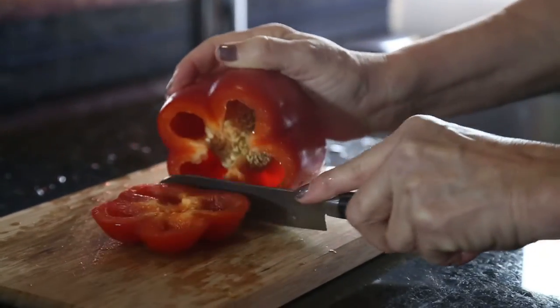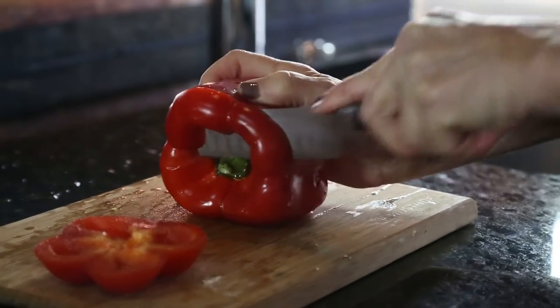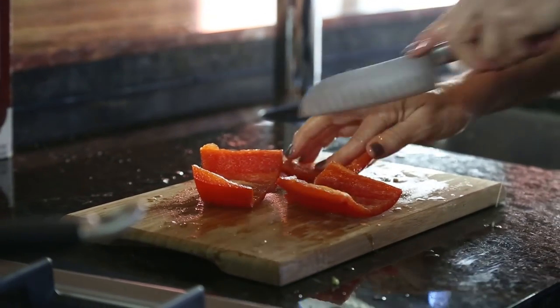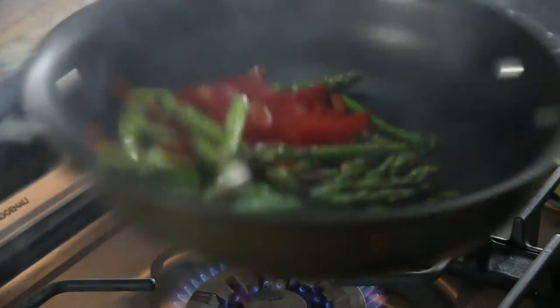I've thrown the asparagus in, and while the asparagus is cooking, I'm prepping the bell pepper — it's a red bell pepper, and I'm making some thin slices to throw into the pan. You can always do this part in advance if you want, but I just do it very quickly and throw it right in.